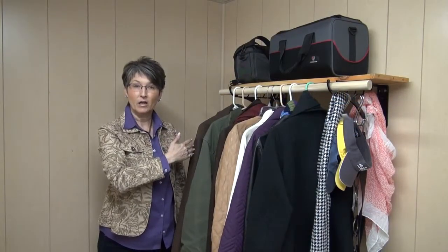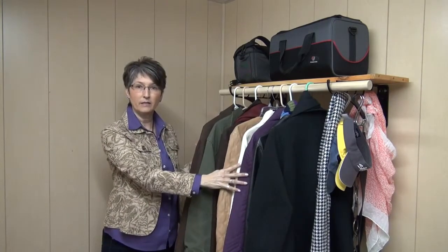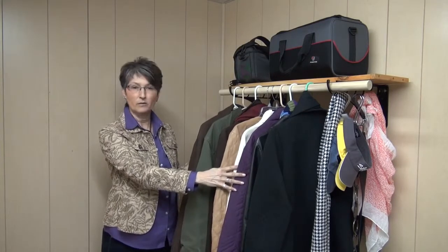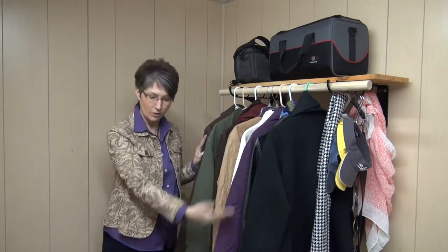Here you can see we've installed the rod and the shelf on top, and we've hung lots of heavy coats on here. Coats are one of the heaviest things you hang in your closet — they always make your box-store rods bend and give, and your clothes end up on the floor.